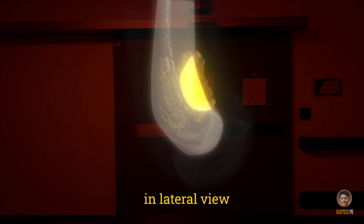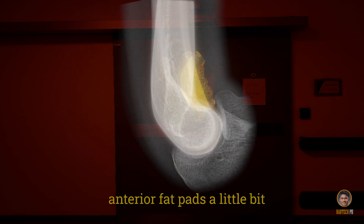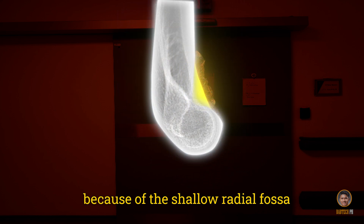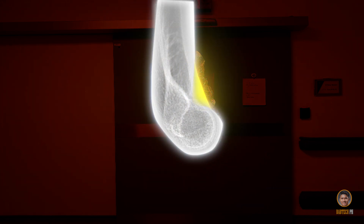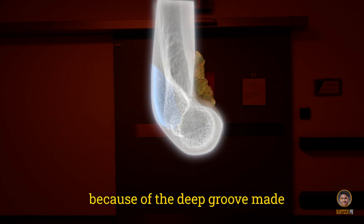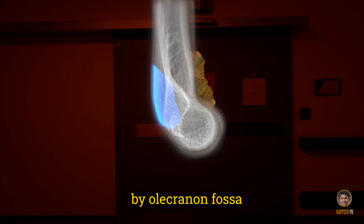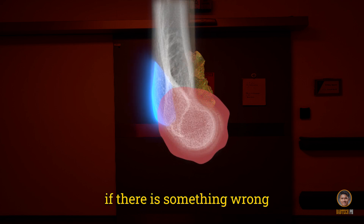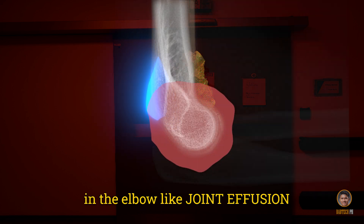In lateral view, it's normal to see the anterior fatpads a little bit because of the shallow radial fossa. You will never ever see the posterior fatpad because of the deep groove made by the olecranon fossa in the lateral view, unless there is something wrong in the elbow like joint effusion.